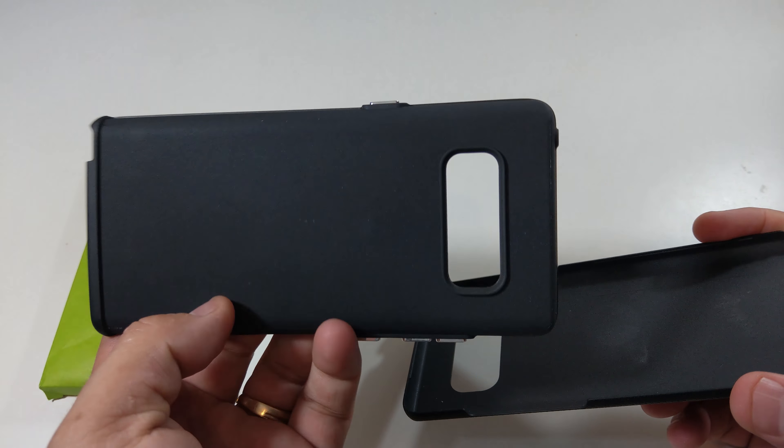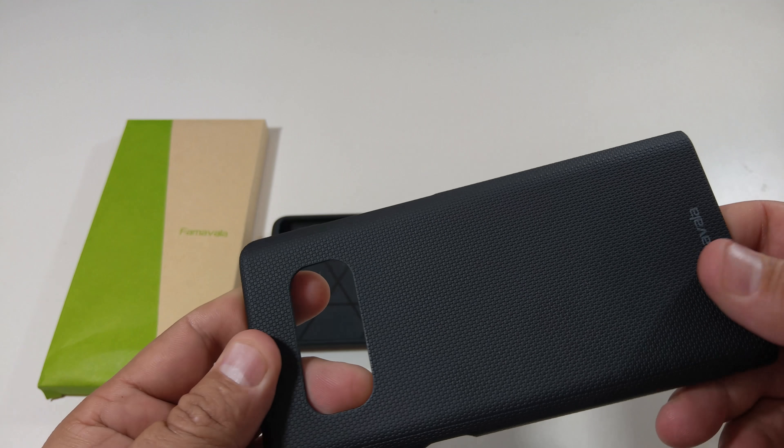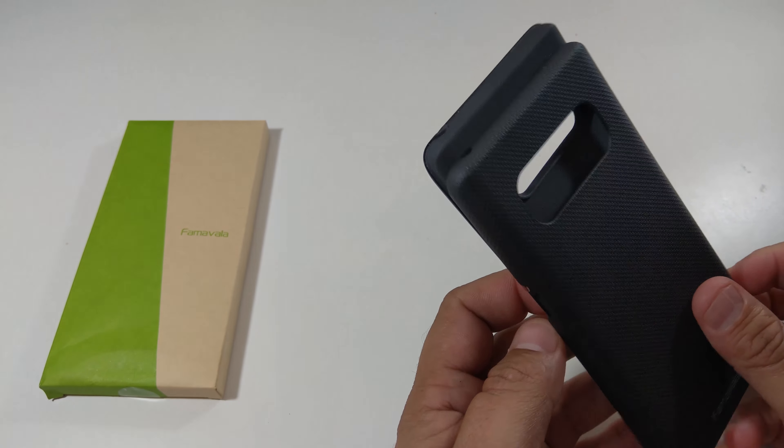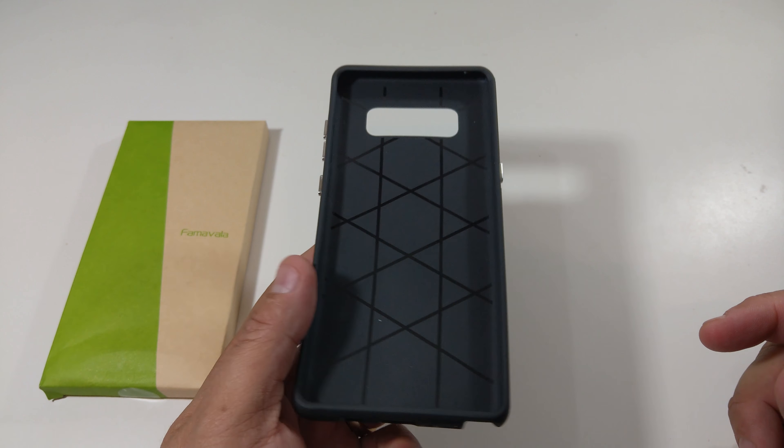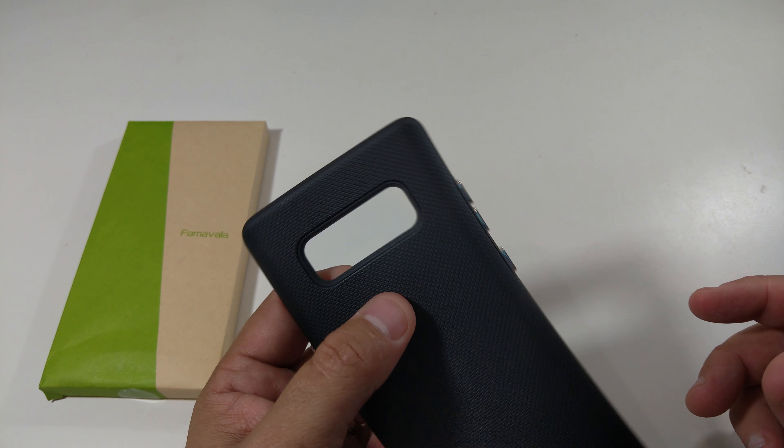Here's the TPU part of it, and then the back is plastic. So that was the first case — definitely a dual-layered case, it looks really good. I was using it all day today and yeah, I really like that case.